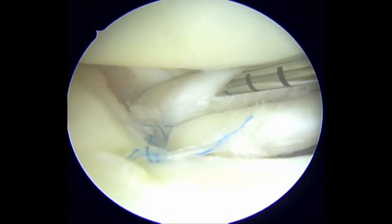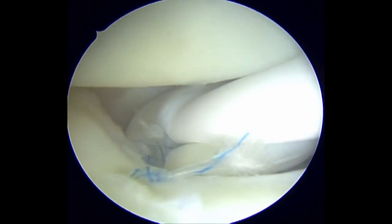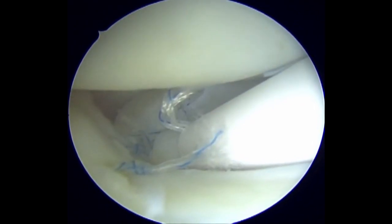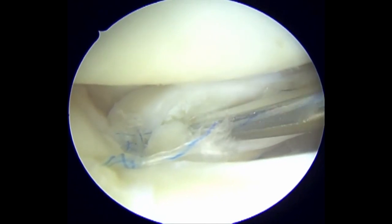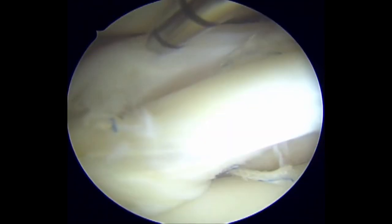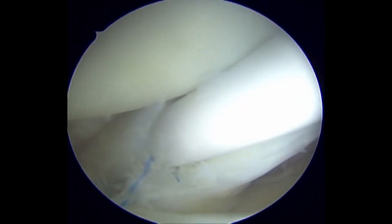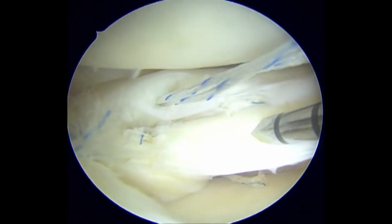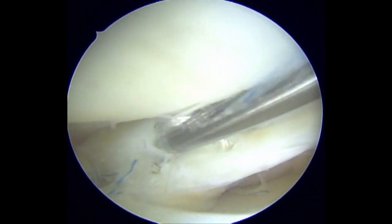We then proceed to place one vertical rib stop stitch configuration at the junction corner of the posterior horn of the lateral meniscus. We next place a second vertical rib stop stitch in the posterior horn of the lateral meniscus. Both stitches serve to close the gap between the posterior horn and the capsule, preventing flap re-displacement and to protect the radial tear repair.